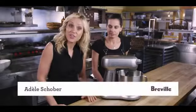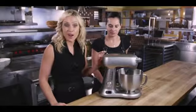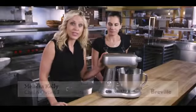We're here with Melissa Kelly, chef and owner of Primo Restaurant in Maine, and she's been using the Breville 5-quart stand mixer in her food service.